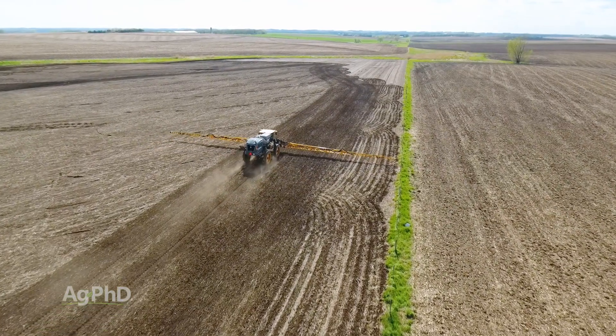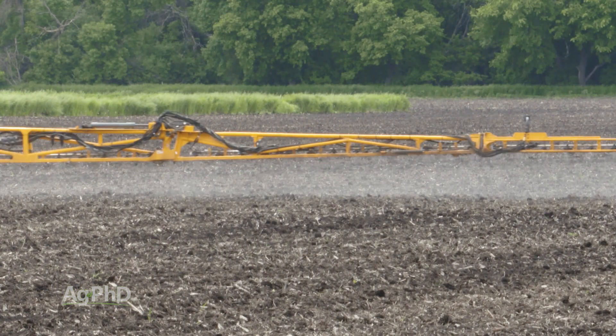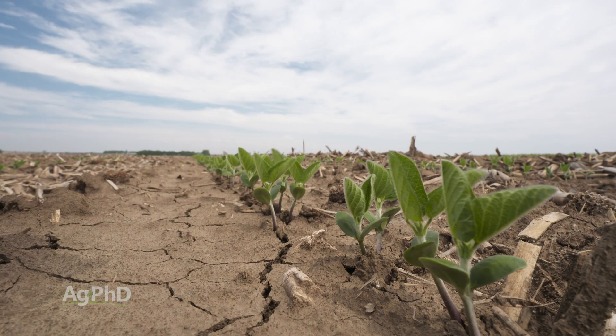The thing with broadleaf crops is there just aren't that many post-emerge alternatives to clean up broadleaf weeds. So we've got to do a great job pre-emerge, and just like we talk about with soybeans, we'll say the same thing here — we've got to look at putting multiple effective modes of action out pre. In the case of field peas, we can do that with our standard three-pre program that we use in soybeans with one little tweak.